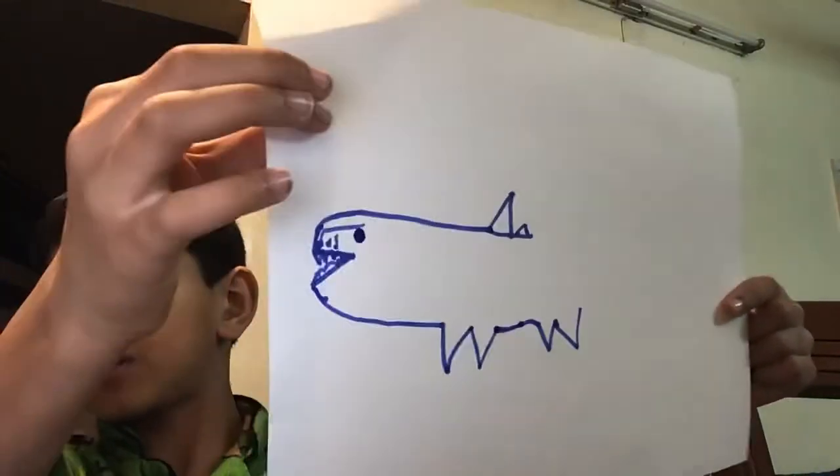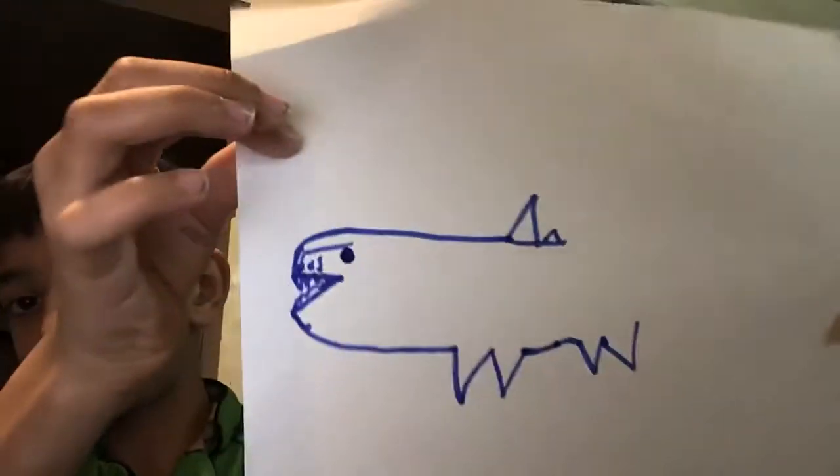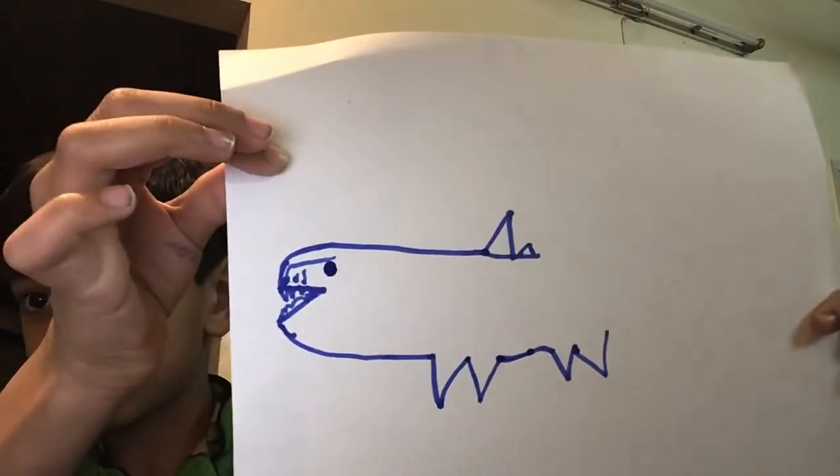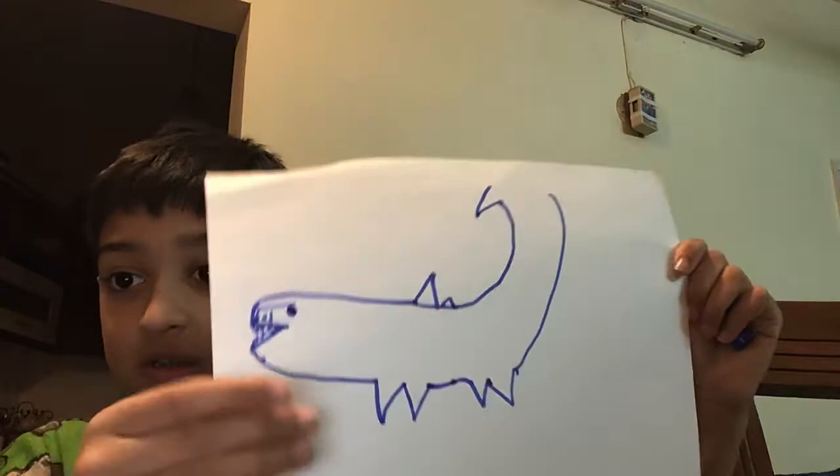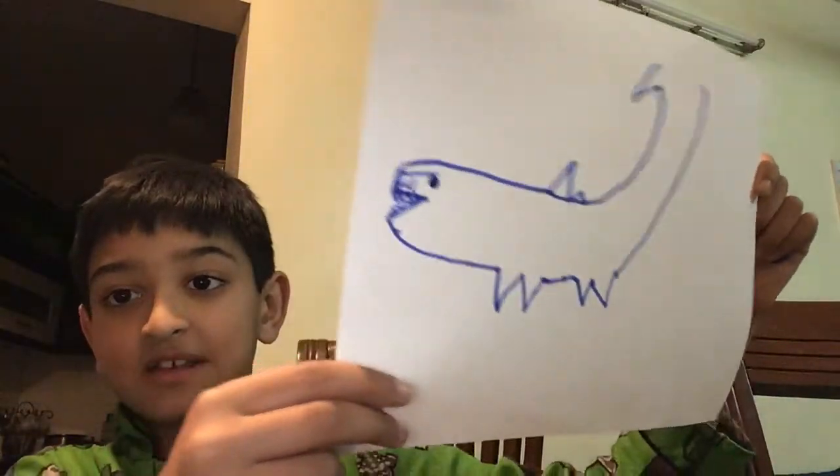They look like this. I'm trying my best just to draw a shark for you guys. Now we're going to be drawing a tail for the shark, so you go up — just like this. I'm sorry that we're making this video too fast, because this iPad is almost dead, so I have to make this video quickly.